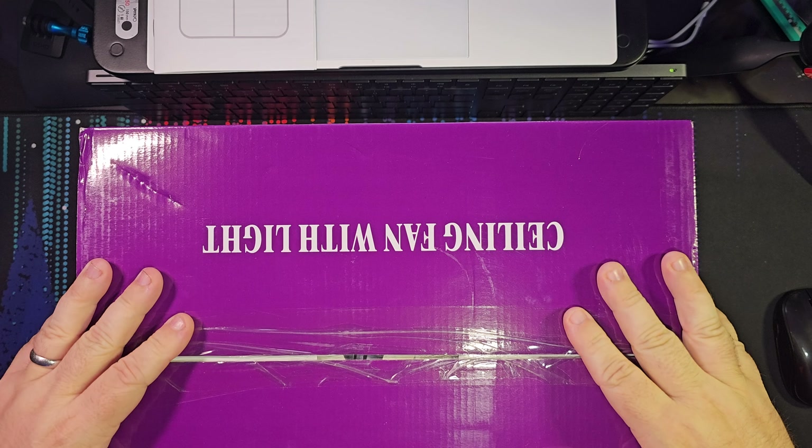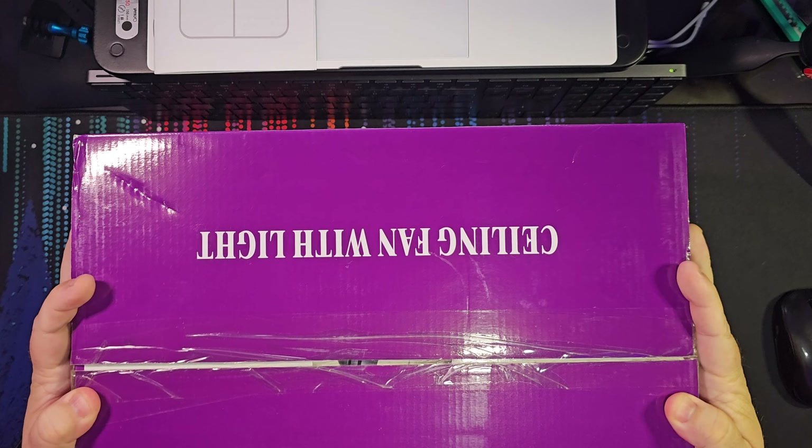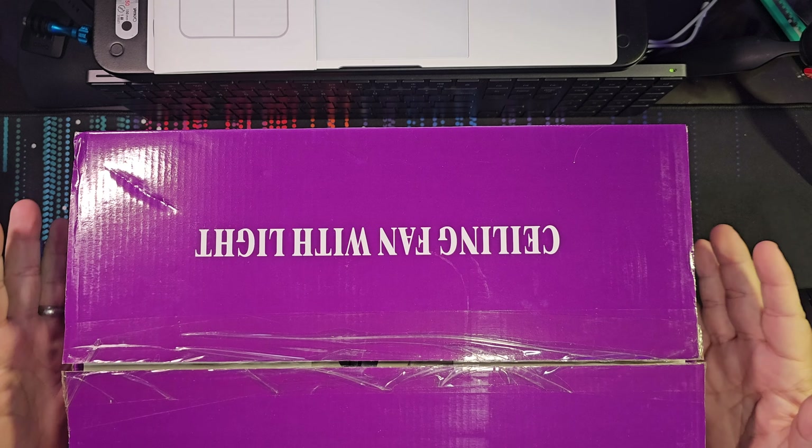Hey guys, Ken Perriman here, back again with another product — this ceiling fan with lights. It's a little unit in a small box, but the blades are curved so much I think it's going to kick some air. I'm going to replace the fan running now because this new one is more of a ceiling hugger. If you're tall you might hit your fingers on the current one's blades, so this should be better for this room.